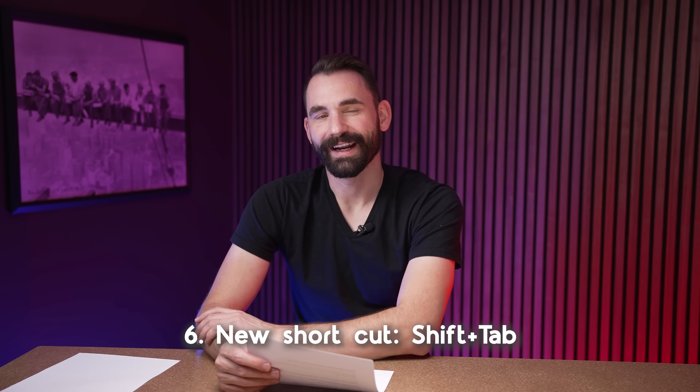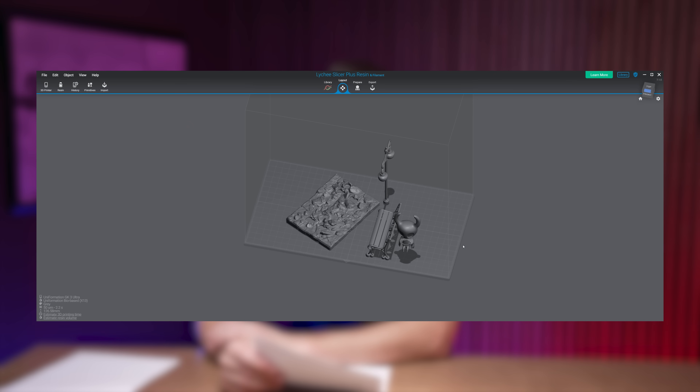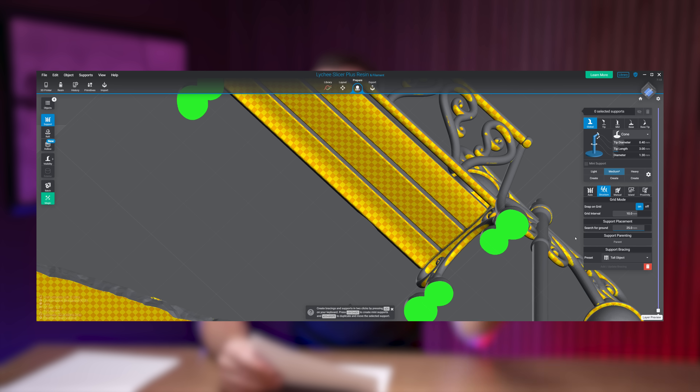There's one new shortcut we've added: Shift+Tab. If you hit Shift+Tab, it's going to hide the interface. This can be really helpful for streamers creating content, or even if you feel like the interface is getting in the way when you're doing supports — you can just hide it with that quick Shift+Tab command.